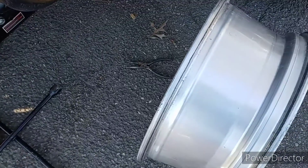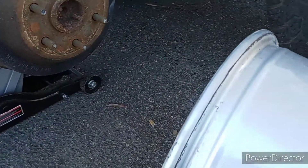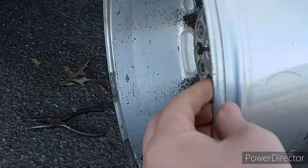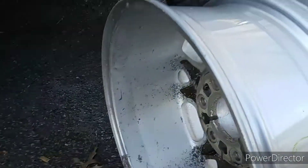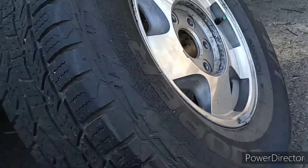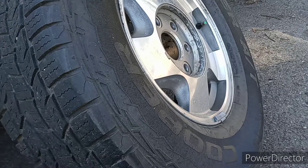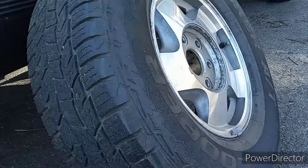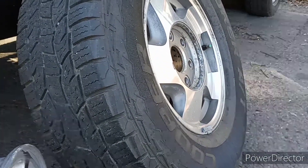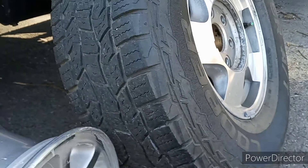Before I show you guys what these wheels look like, just know I have put some intense work into them already. The barrel used to be way worse than this, but I cleaned it up really good with an SOS pad and sprayed some citrus strip on the front — just like I did these ones right here. The plan is to get rid of all that clear coat and then sand down the whole surface of the wheel and polish it.